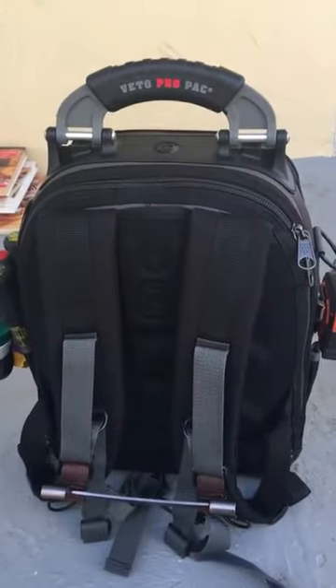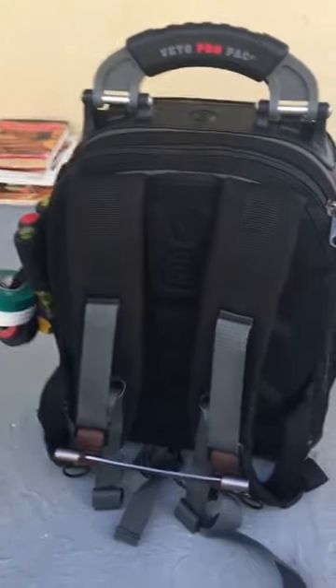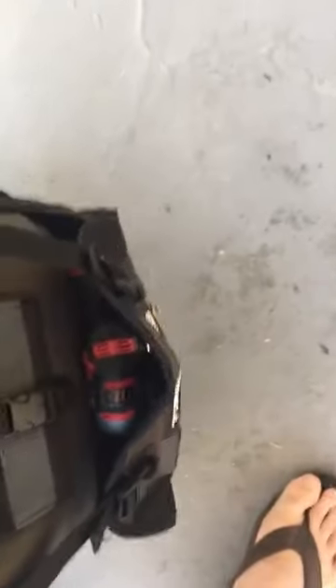I just got my pro pack and I just finished setting it up. I want to show you what's good — first thoughts.